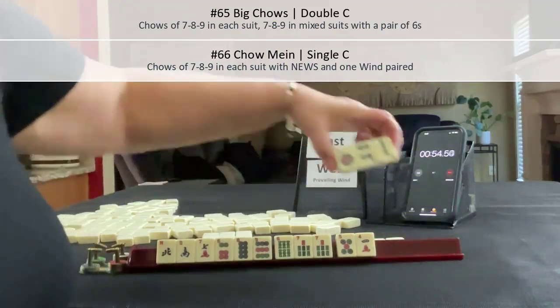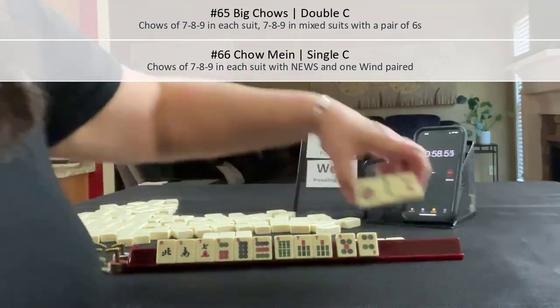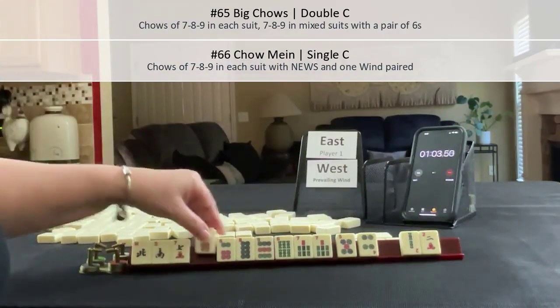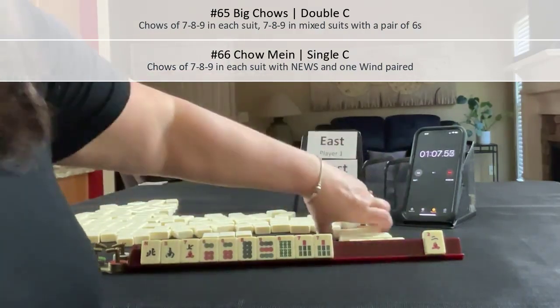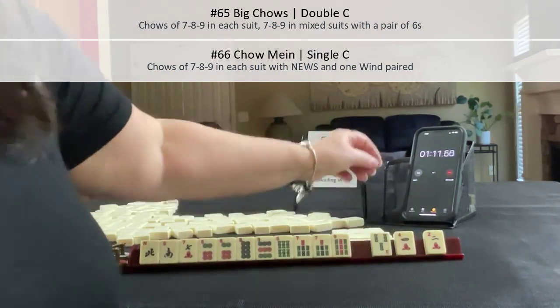No keepers. Let's pass a 4. We got a 6 — we need a pair in there. Let's pass these 3. We got a keeper. Let's lap.